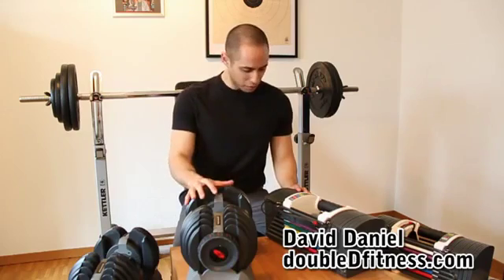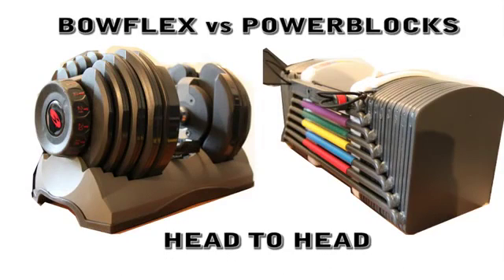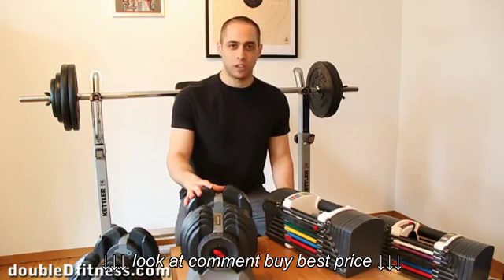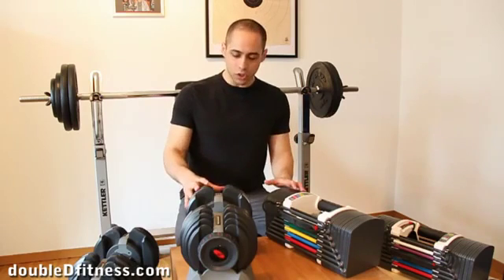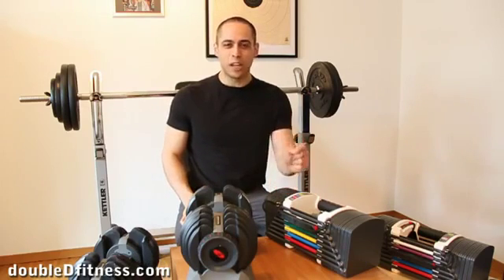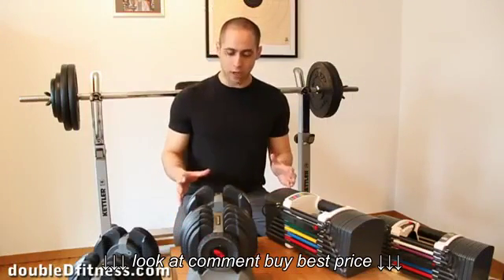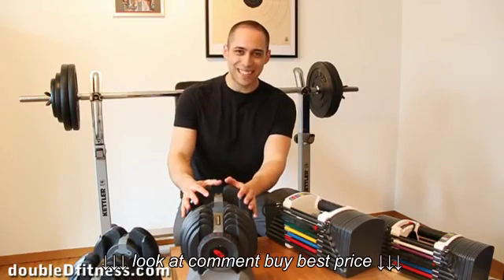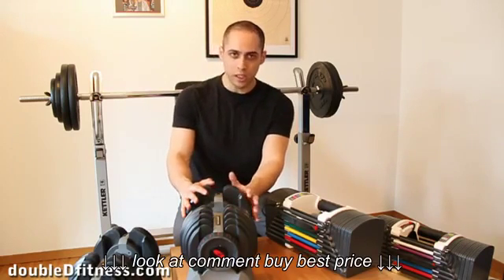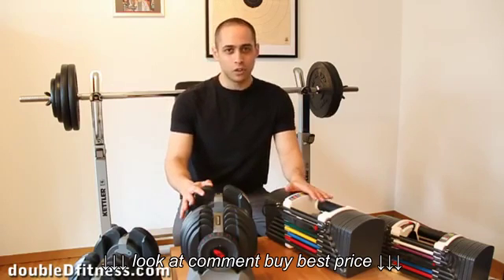Today we are going head-to-head with Bowflex vs. Powerblocks adjustable dumbbells. Bowflex and Powerblocks are the most popular brands of adjustable dumbbells on the market today. We're going to take a look at the overall picture of each, compare individual features, and see which ones we like more. This is the Bowflex Selectek 552, which varies between 5 and 52 pounds, or about 2.5 to 21 kilos, and this is the Powerblocks Sport 9.0 version.